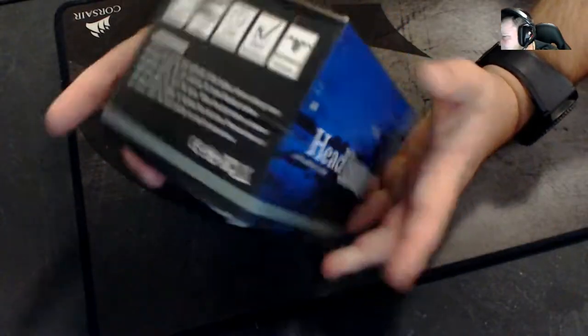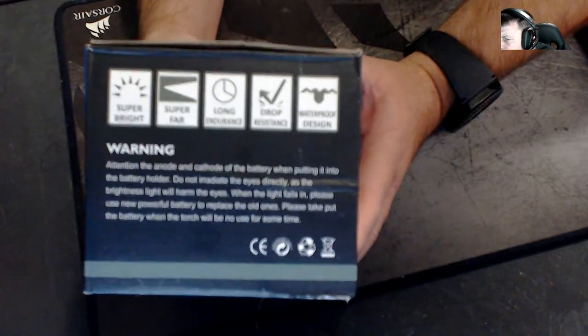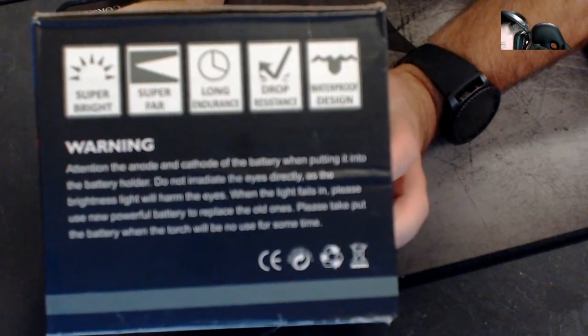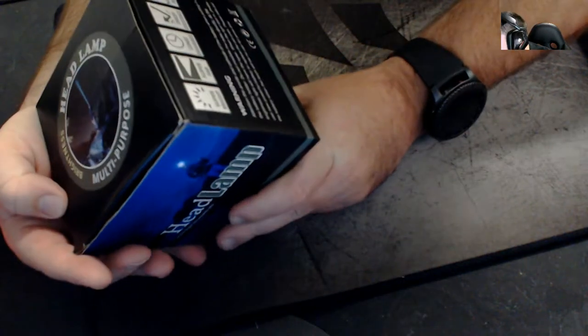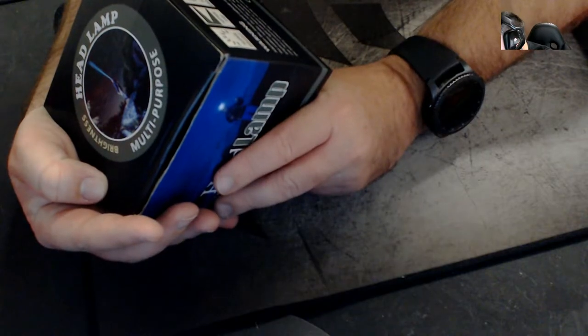The back does come with some wording. I'm going to try and read this to you, try and zoom in on there — it's not going to do it. So basically it just says: super bright, super far, long endurance, drop resistance, waterproof design.